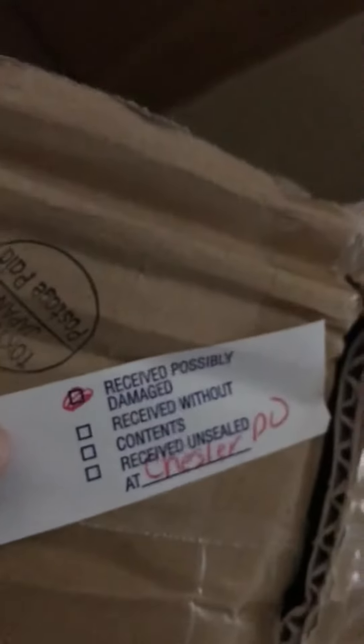Hey guys, got two packages today from Churaba. But look at this package — this one had a sticker on it that said 'received possibly damaged.' So let's open this box first and see. It's rough looking, but hopefully we're okay.